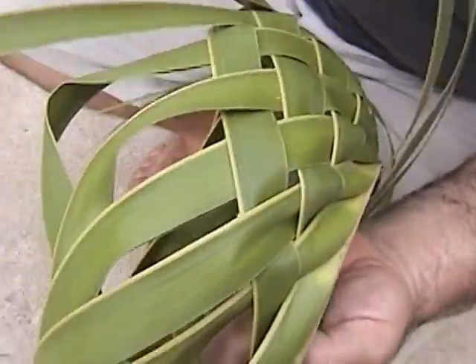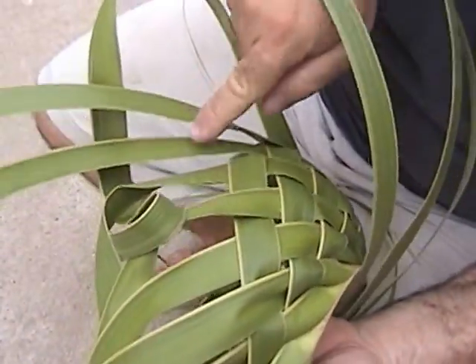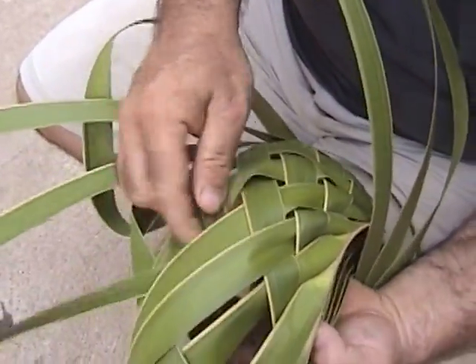You always got to help guide the leaf. Skip three, one, two, three, and then weave over and under five.